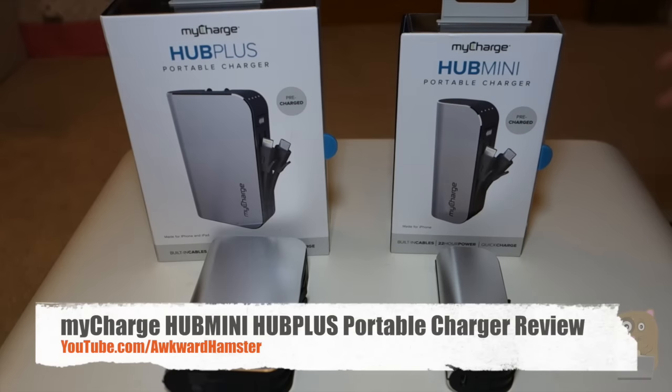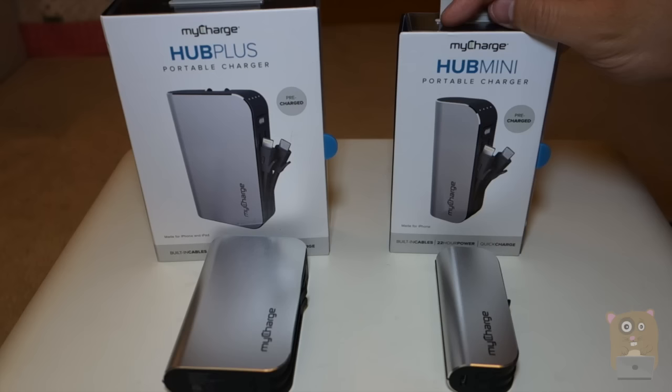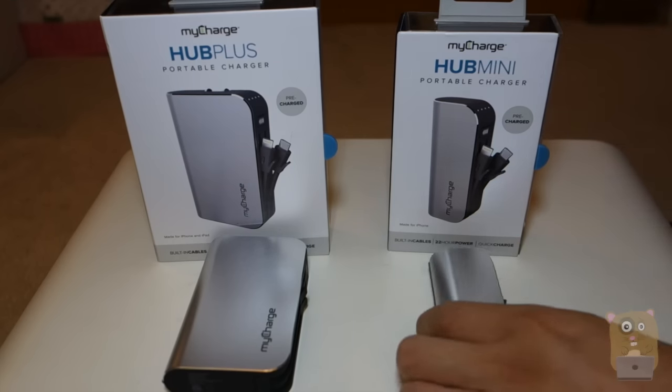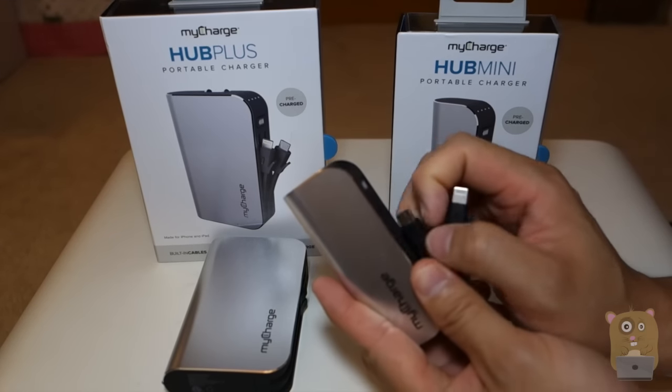Hi and welcome to Okra Hamster. Recently I met with MyCharge and they gave me the final units to review. Here we got the MyCharge Hub Mini and the MyCharge Hub Plus. Both of these have the lightning cable and also the micro USB cable built into them.